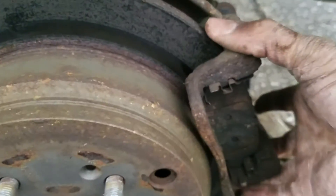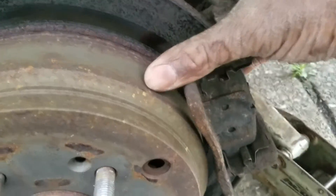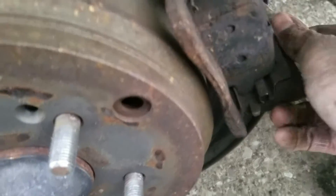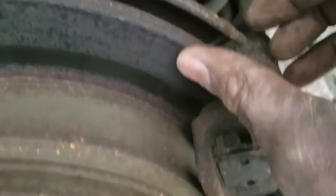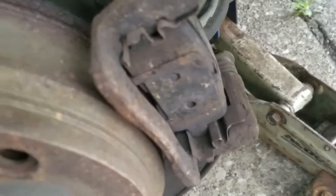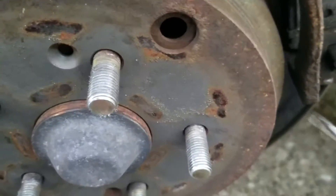I've got the brakes removed. I should now be able to get the caliper bracket off. Because of the ridge that's on the rotor, the pads are difficult to get off, so I just pry them off. Not hurting anything but the old brake pads.